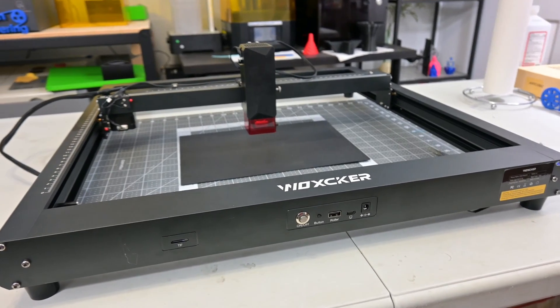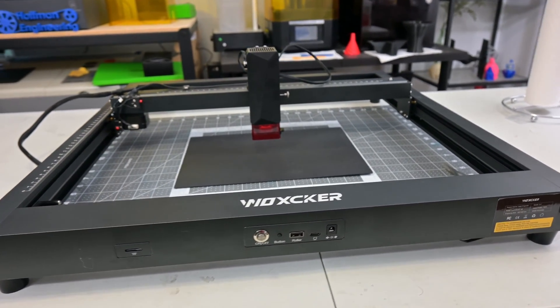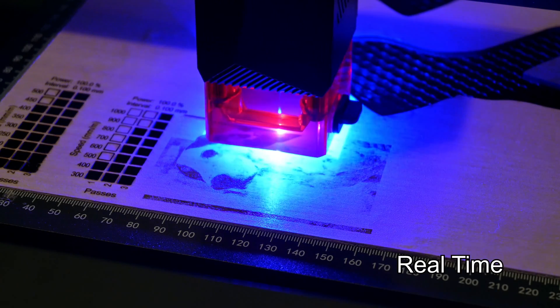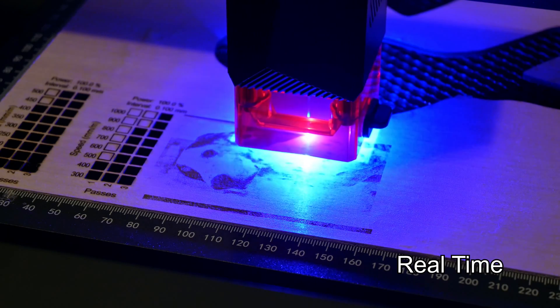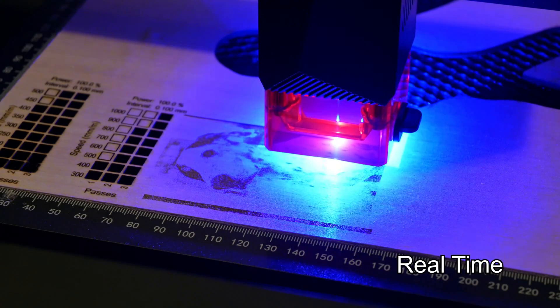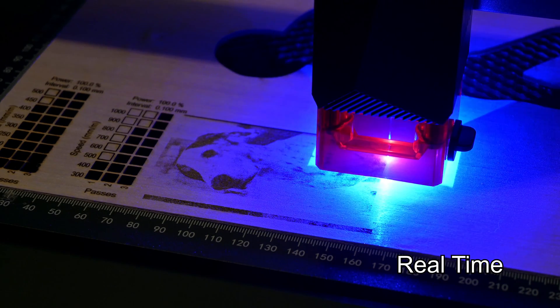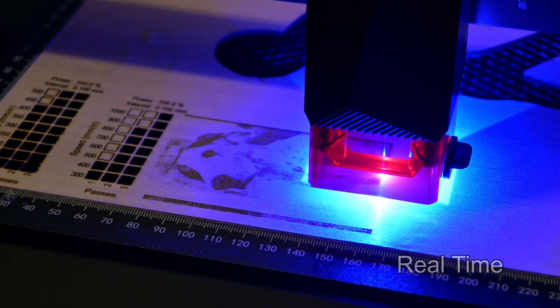The JL7 is a 10W diode benchtop laser engraver by Waxker. The diode laser produces a 450nm wavelength laser, which is a visible blue light. Diode lasers are great for cutting or engraving materials like wood, leather, stone, paper, opaque acrylics, and anodized aluminum, but they do not cut transparent materials like glass or clear acrylic.